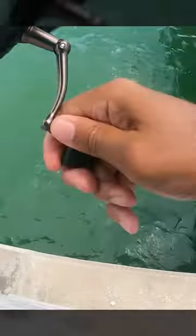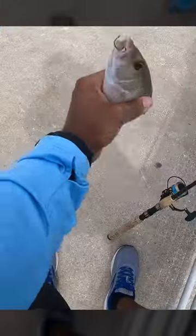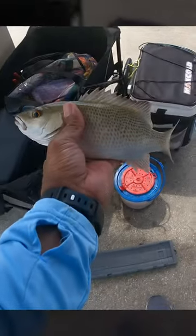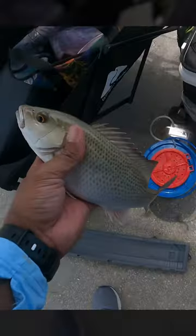That's a good snapper. That's a keeper. Yeah, that's a keeper. That's what we're after, guys. Almost an 11.5-inch snapper. First keeper, guys. Alright. Thank you.